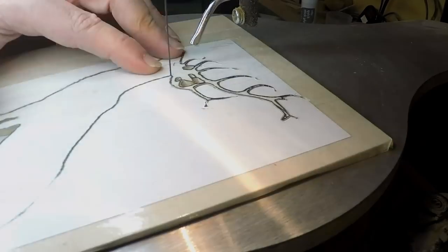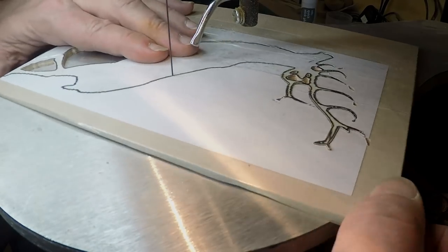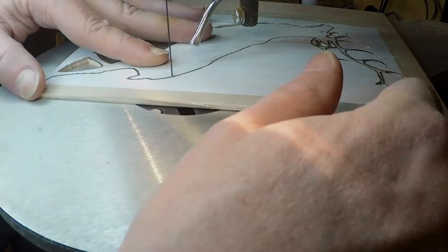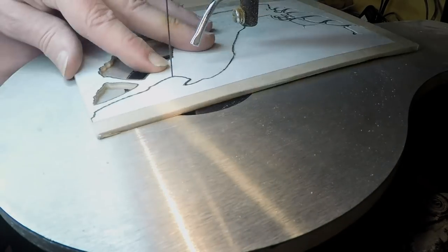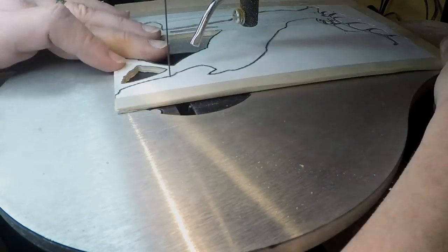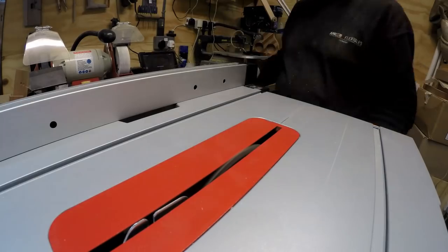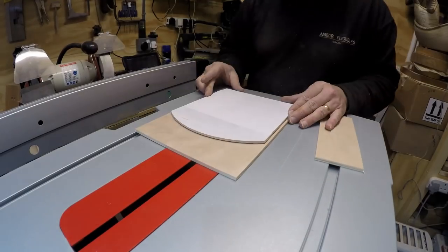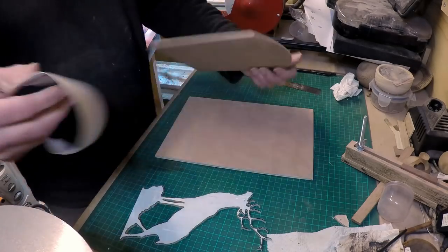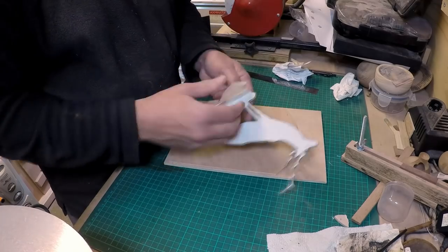Cutting out the rest of the stag was all quite easy. That's all the scroll saw work now finished and the next job was just to trim down the board for the moon and then cut out a backing board for all to sit on, leaving enough space either side to fit everything on.